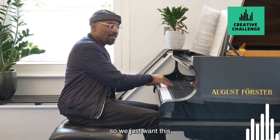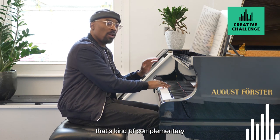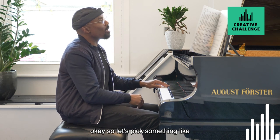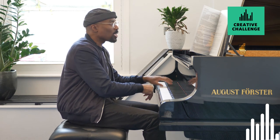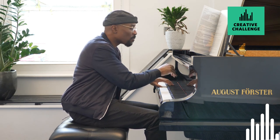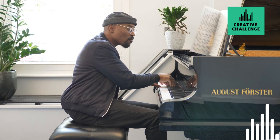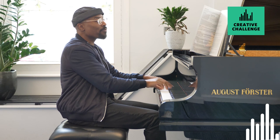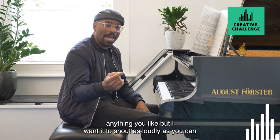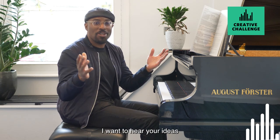Pick a note that shouts with the other notes. So we just want this kind of thing. That's quite complimentary — so we don't want that. We want it to shout. So let's pick something like... Anything you like, but I want it to shout as loudly as you can and really celebrate that, and send it to me. I want to hear your ideas.